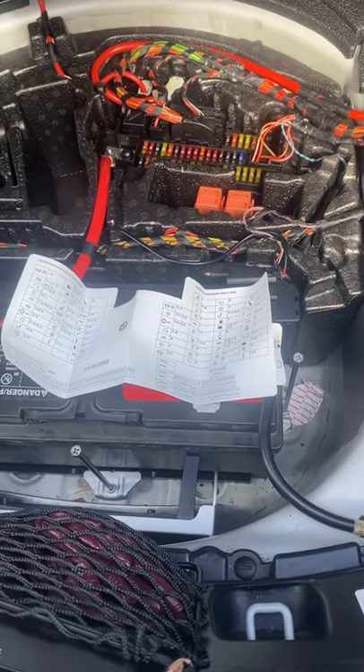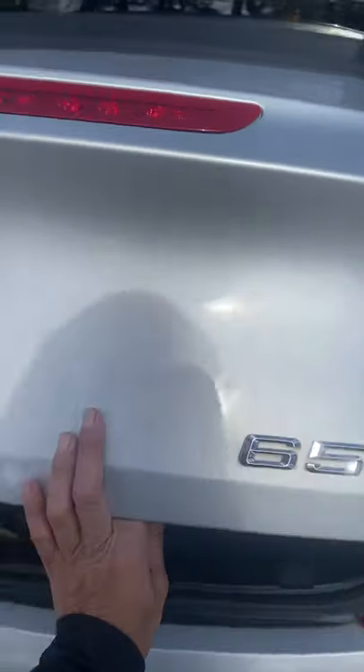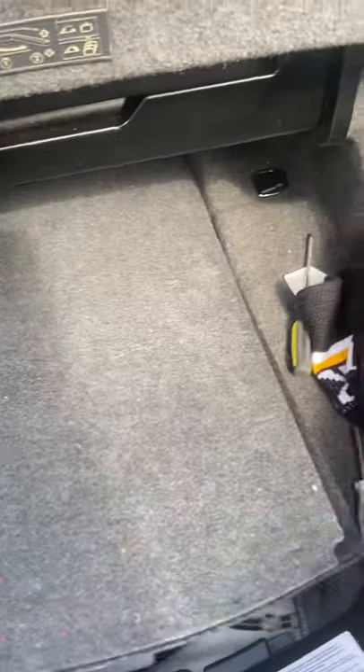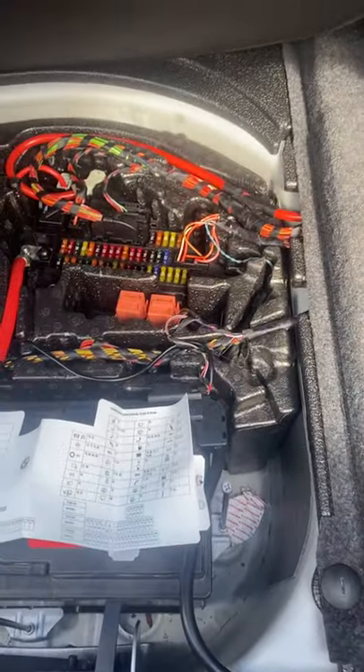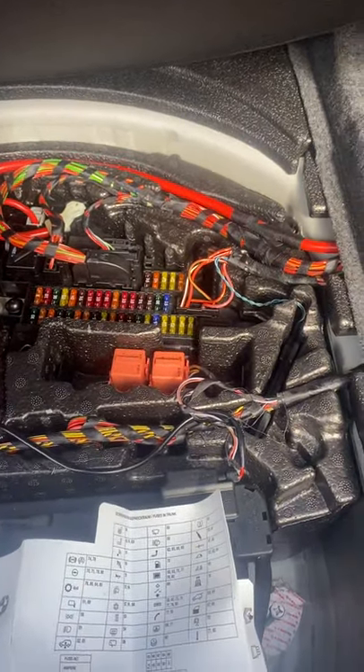Hey everybody, my name is Rhonda. I drive a 650i 2010 BMW that I love. Recently, I dropped a penny in my cigarette lighter. I've been rolling without my cigarette lighter and my ability to charge my cell phone for a couple months.